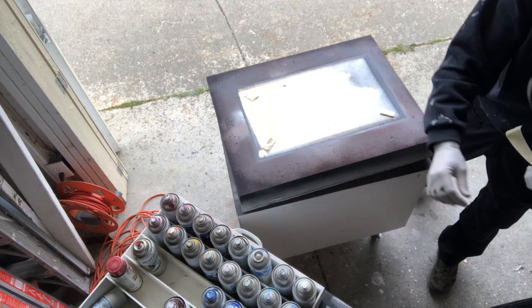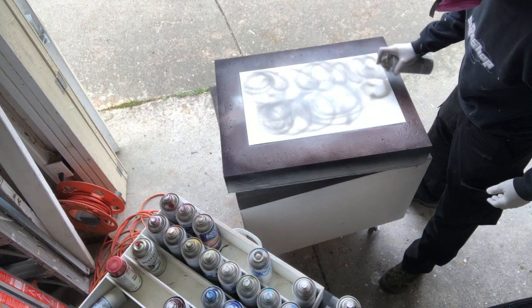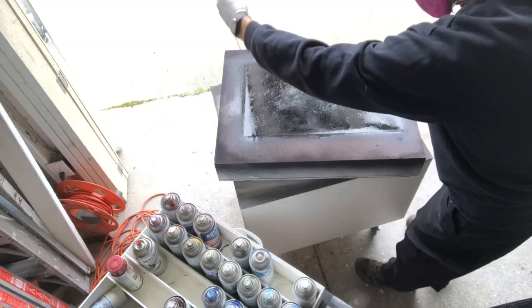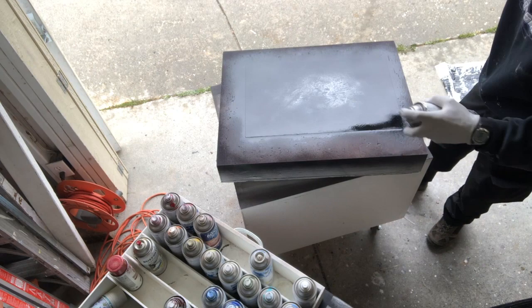Using white, dark gray, and black Rust-Oleum gloss. I was planning on doing my basic textured background with the garbage bag, but after getting some droplets on the surface I realized I kind of liked that look, so I went ahead and recoated the whole thing and went for a droplet effect.